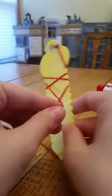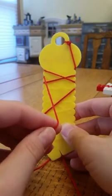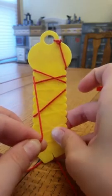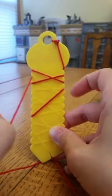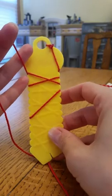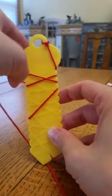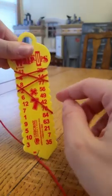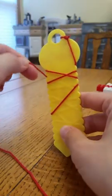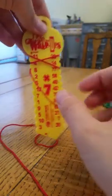On the back there are markings, and if your answer is correct the string will line up with those marks. This string is not lining up, so we can see we have a wrong answer. That one I said eight times seven was eighty-four, and we can confirm that's not correct.